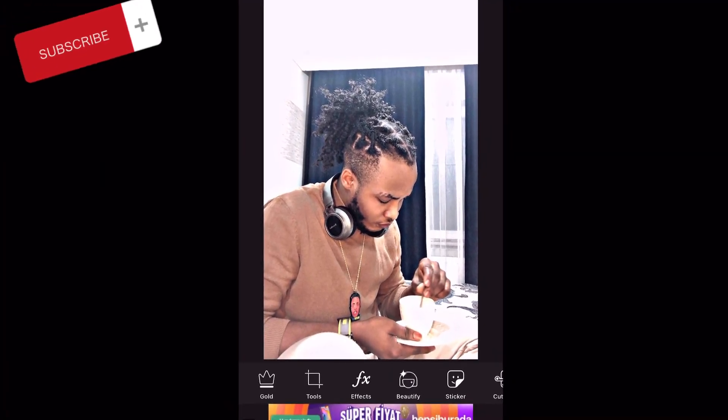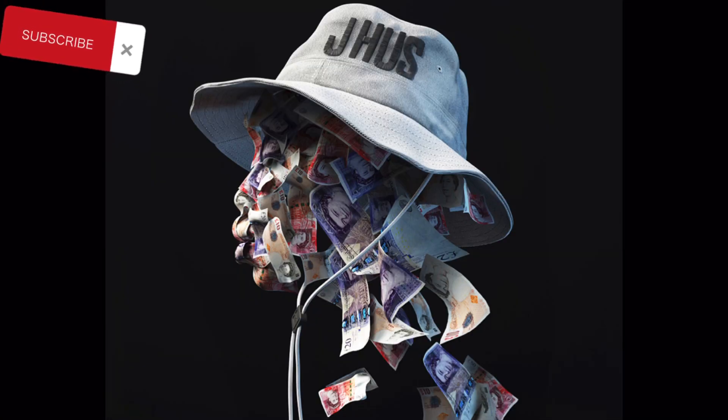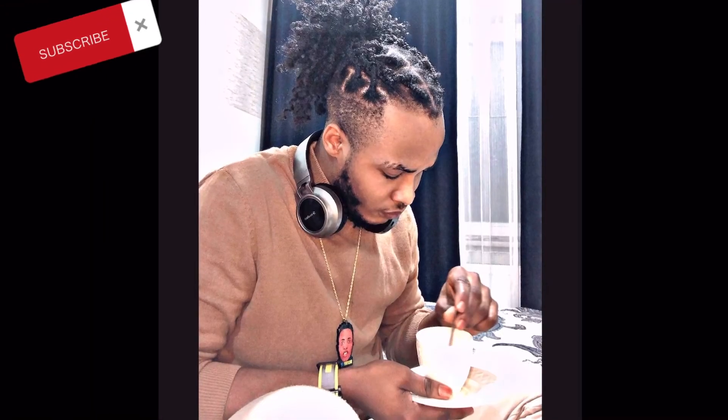That's it for today. I want to say a very big thank you — please subscribe, leave a like, comment and let me know what I'm doing right and what I'm doing wrong. Until next time, I am your boy Destiny.